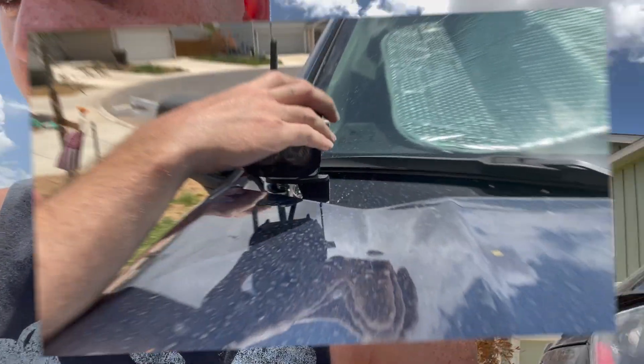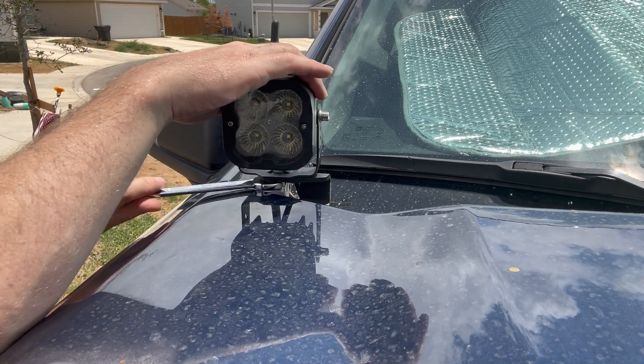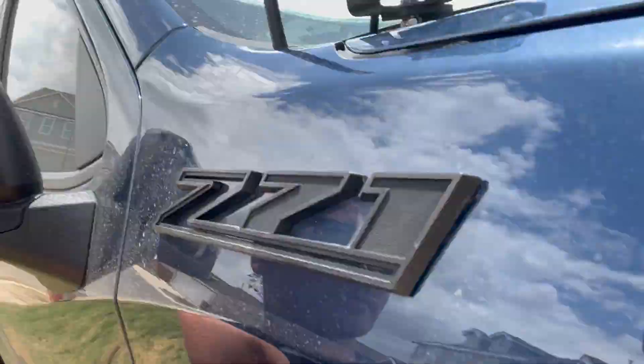All the do-it-yourselfers were at Home Depot today — go figure, it's a Saturday. First thing I got to do is get the two washers I dropped down into the engine bay out. Then we'll get the other side set up and move on to the gas mileage discussion.